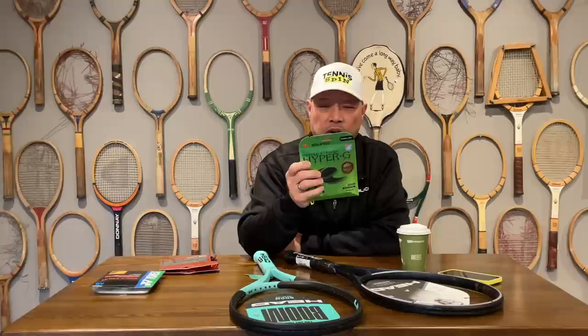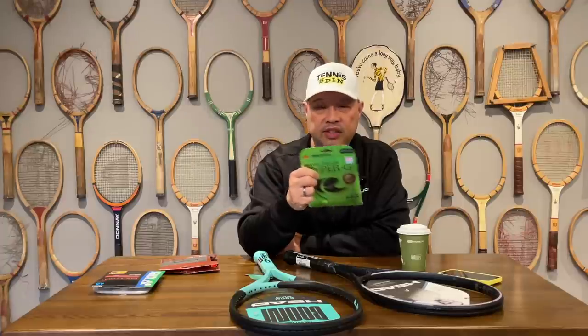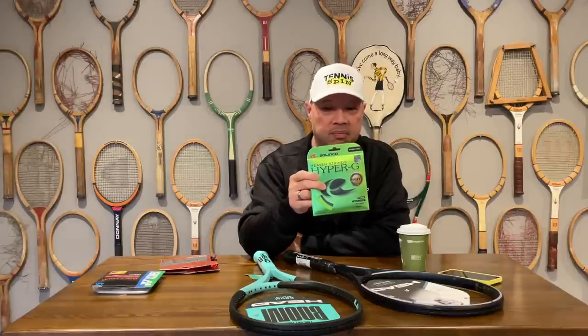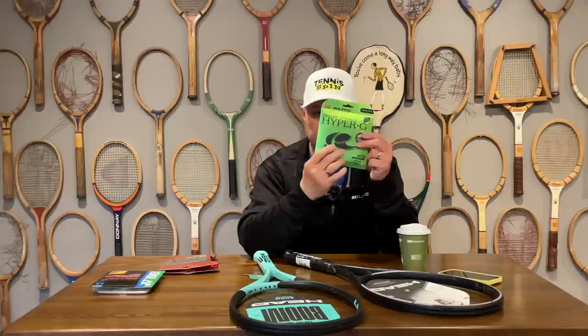My favorite company, Solinco, makes soft strings — they make it in the Hyper-G and the Torbite. They don't make it in Confidential yet, but this is one of the softest strings out and it is very arm-friendly. If you're trying to preserve your arm, Hyper-G is already soft as it is — making a softer version will definitely help prevent, hopefully, tennis elbow and preserve that arm of yours for more tennis later on. So look for the Hyper-G in the soft version.